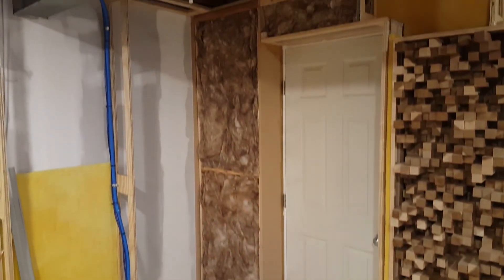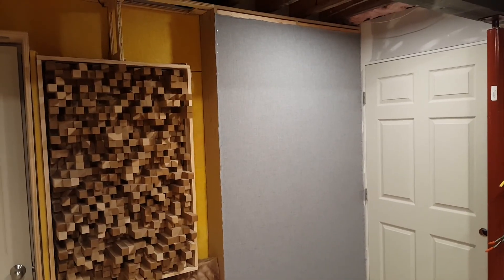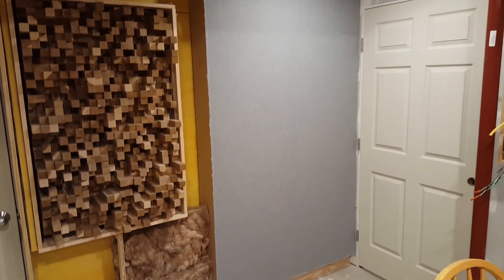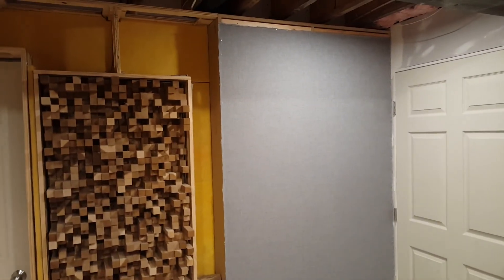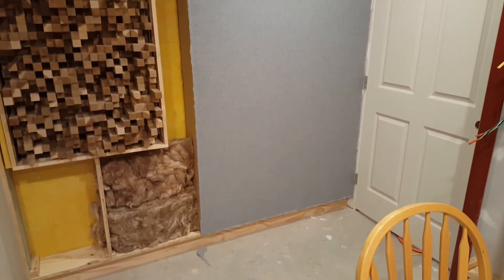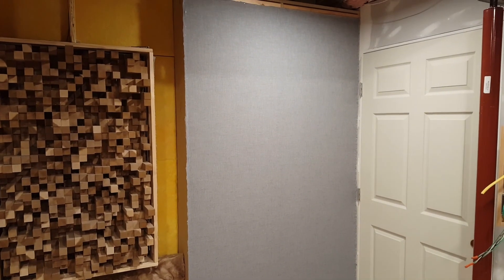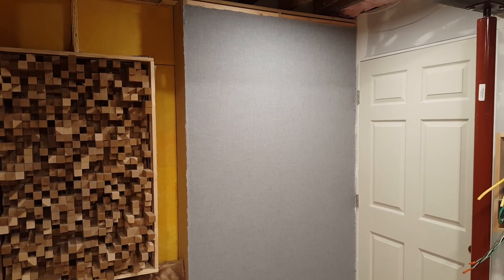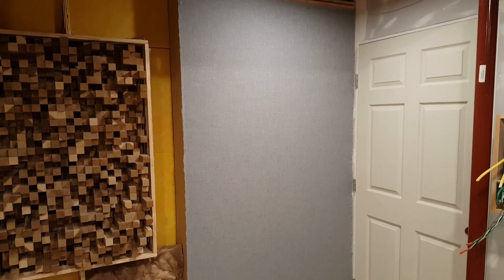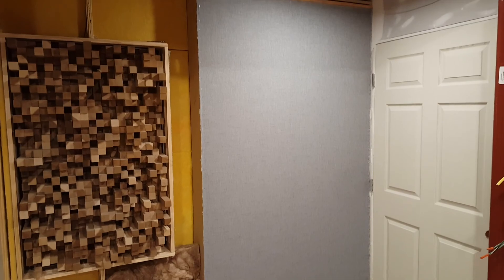The last step was to put on your fabric of choice — just make sure it's breathable, standard acoustic fabric. And that wraps up the membrane bass traps. Thanks for watching — I know it was a long one, it was long for me as well. If you have any questions please leave them in the comments, give me a like if you want, and I appreciate it — see you later.